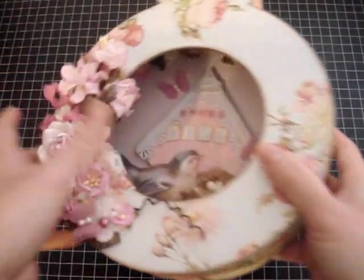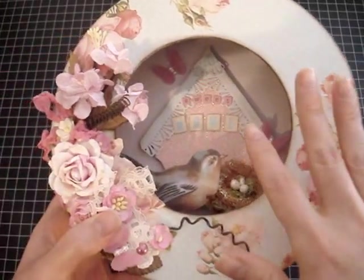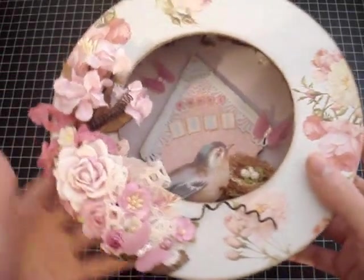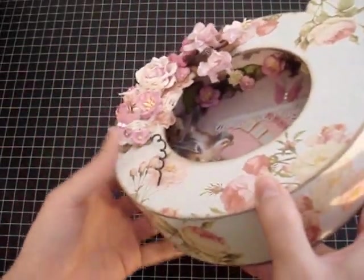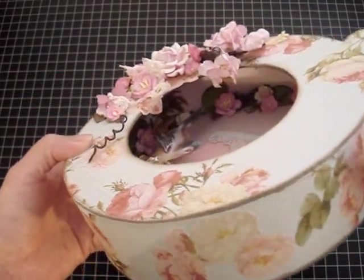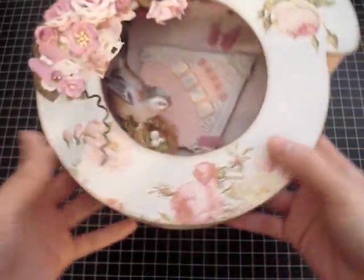I distressed all the edges of this pocket watch with Walnut Stain by Tim Holtz. Inside the box, I used a lot of beautiful flowers from Iron Roses — there's a lot of the S10 flowers, some cherry blossoms, and also the R4 mini roses from Iron Roses. There's also moss and some green leaves in there as well.